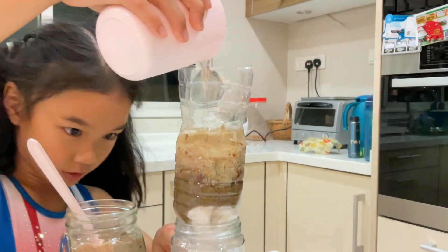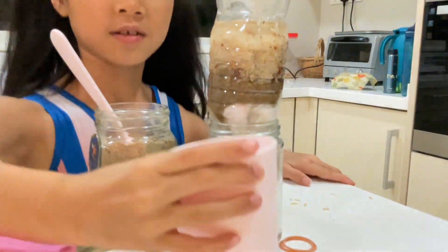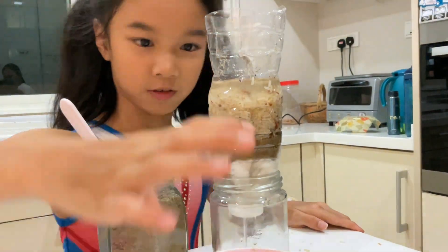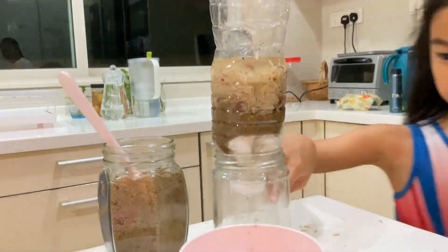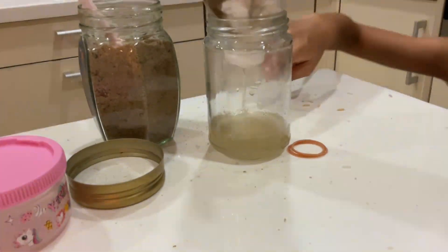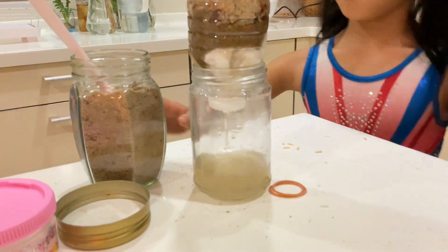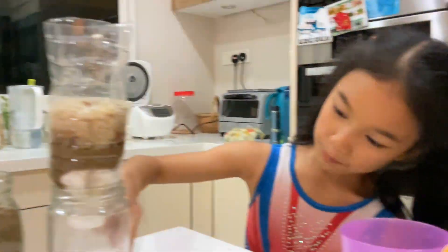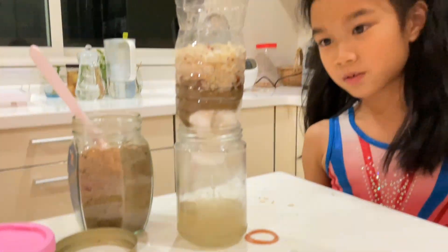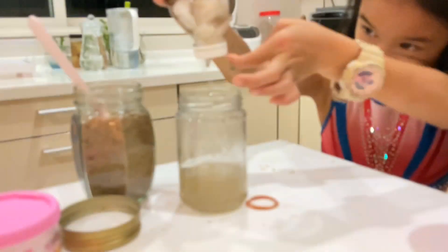On the bottom, will it turn clear or will it stay dirty? So you can see the dirty water there. And the bottom, it's hot. There you can see the water is turning from black to a bit more yellow.